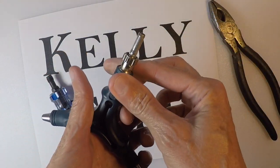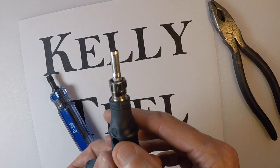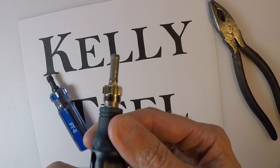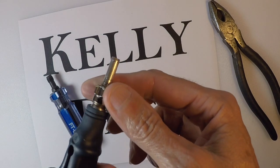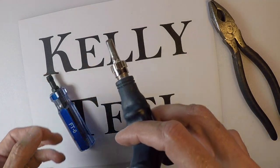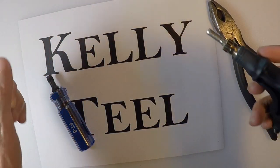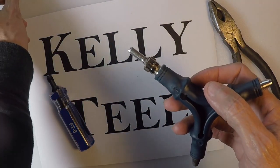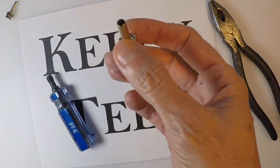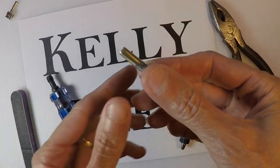So this is the inside of our F connector. You can see it has a little barb on the end — a little flare to it. And when I insert this in my coax, I don't want the barb there when I pull it back out.